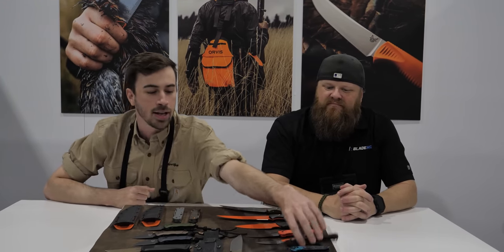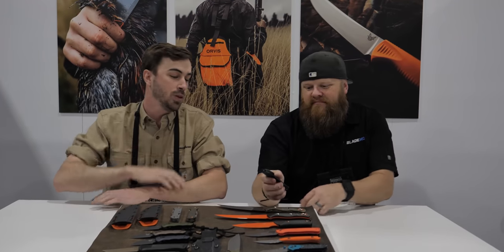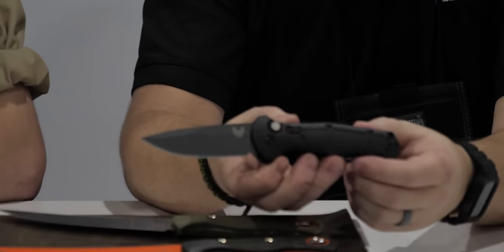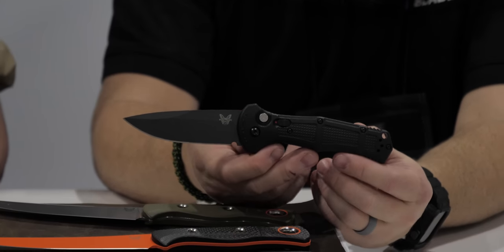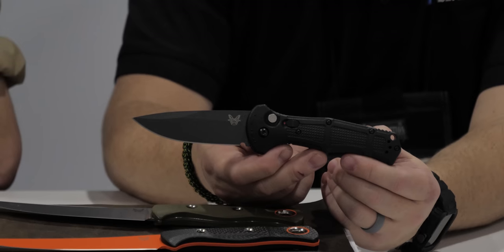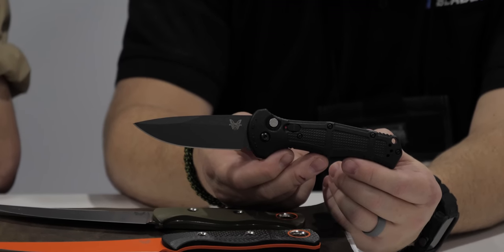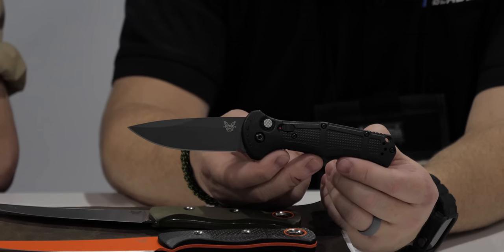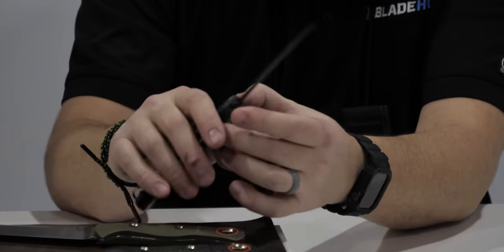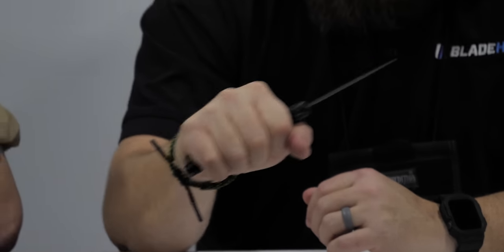Going to the Claymore — we launched this last year with a serrated blade, and this time we've done it in a straight blade. Personally I'm a straight blade guy. Same steel — CPM D2 — and those polymer handles. It's the Claymore everybody knows and loves, just no serrations.